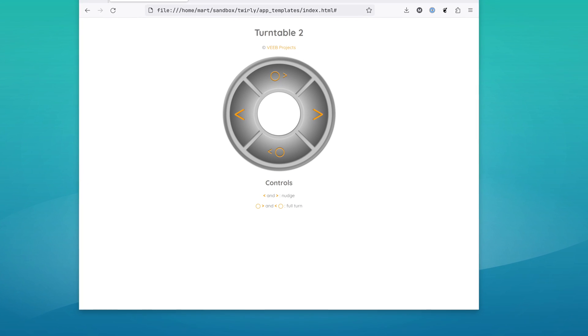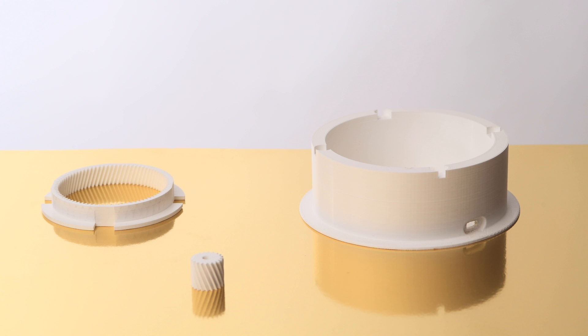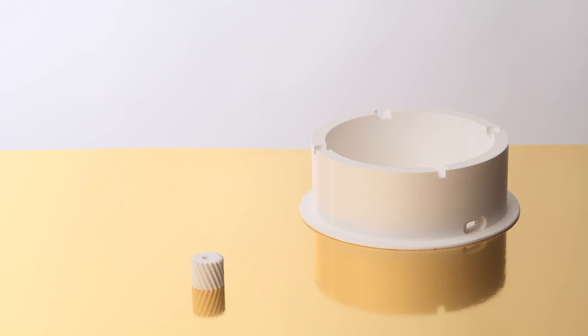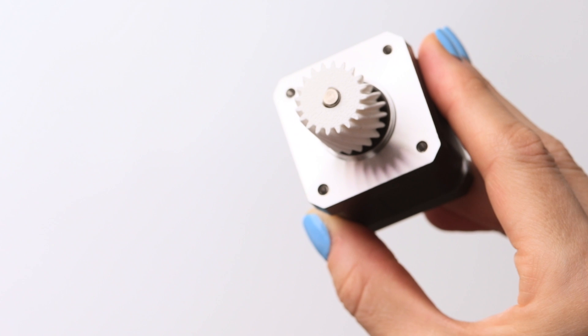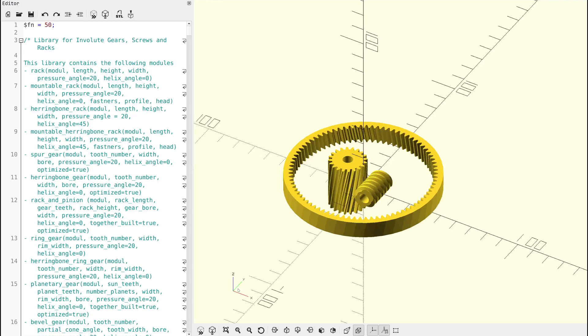Now that we have all our components and a motor that turns on command, we need to use the rotation of the motor to spin the Lazy Susan Bearing. One way to do this is with some 3D printed gears. The large gear clicks into the middle of the bearing and gets driven by the motor.